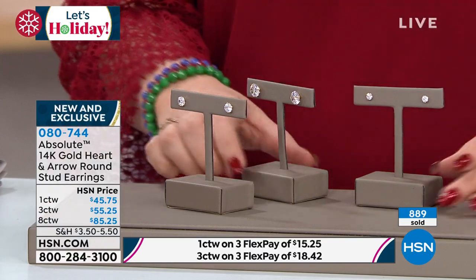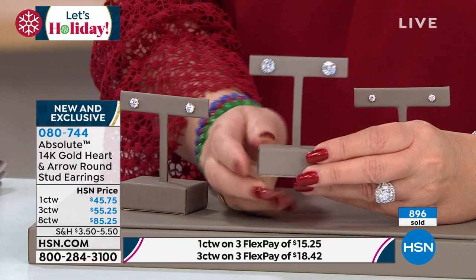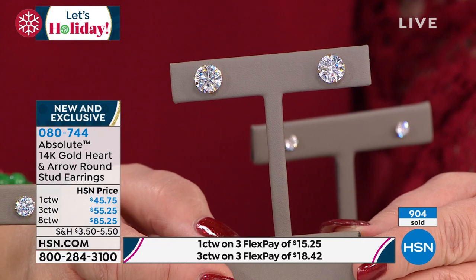I was saying earlier — we are not guaranteeing delivery on this, but HSN has been getting my stuff to me within two to three days. I kid you not. I ordered slippers for the girls on the weekend and they arrived today — I ordered them Saturday, they arrived today from HSN. Again, we're not guaranteeing Christmas delivery, but there is a very good shot you will get these by Friday. You'll have them in your ears for New Year's for sure.